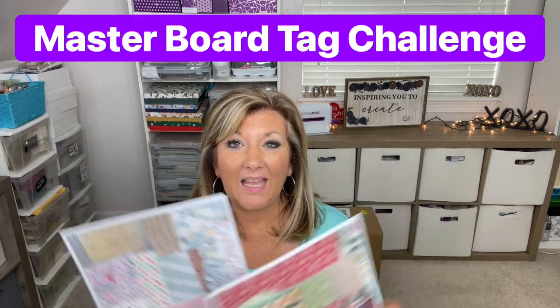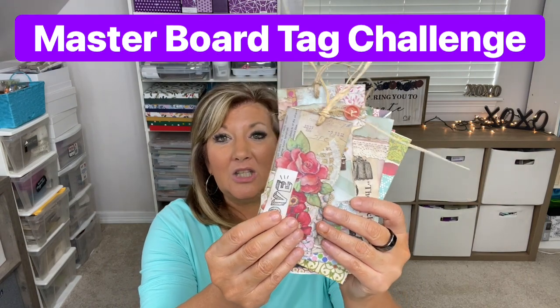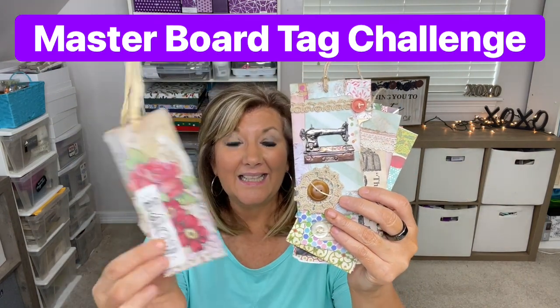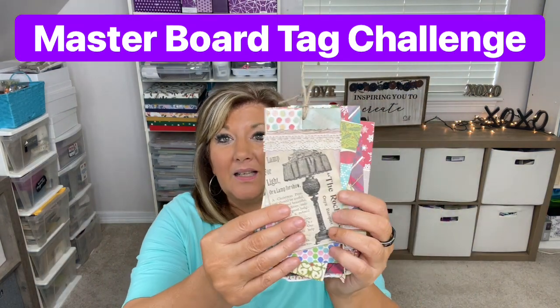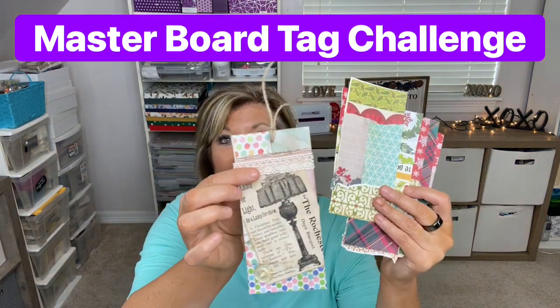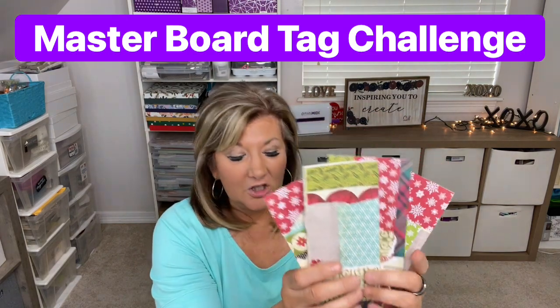Remember we did on live a couple weeks ago creating masterboards. I made these two. And then last week we made them into tags. And I sent some of those out to some of you. These are the ones that aren't finished yet.